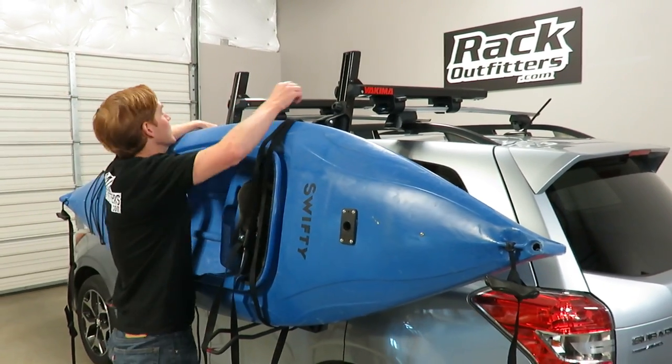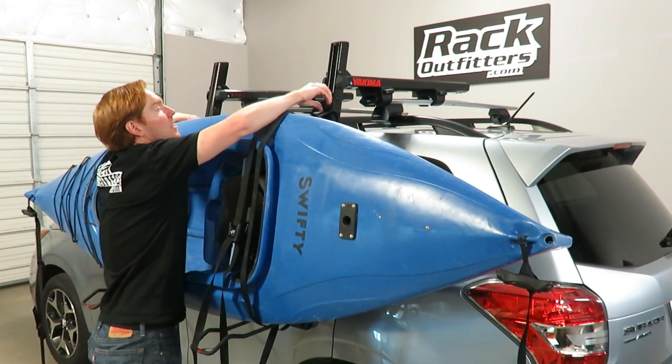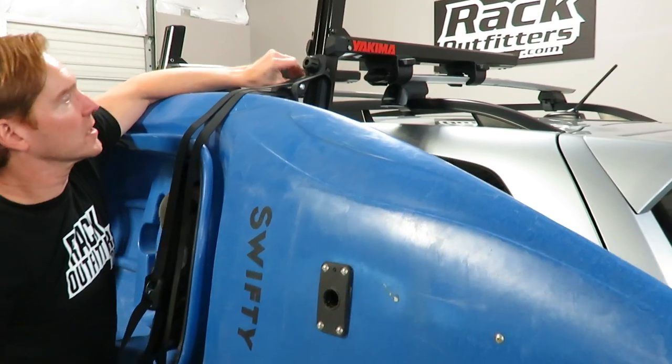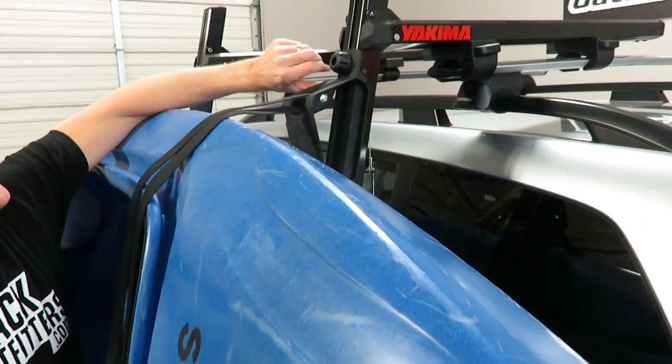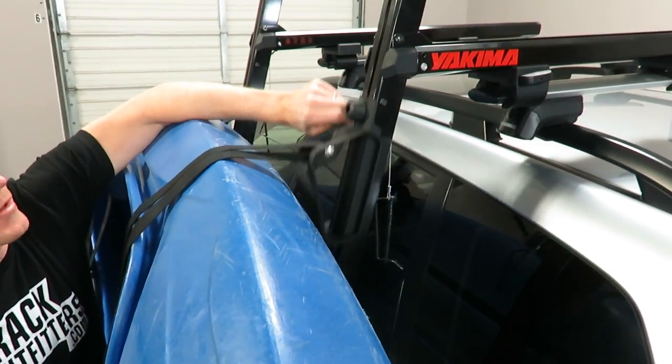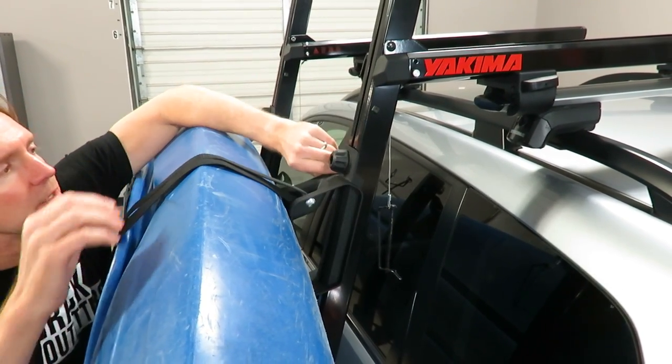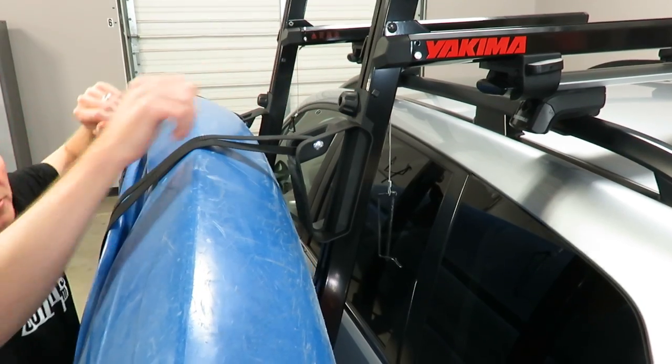We also have these adjustments up top which are designed to get the perfect positioning against the hull. It's a variable adjust and you just tighten it with the turn knob. We'll look at that a little closer in a moment.